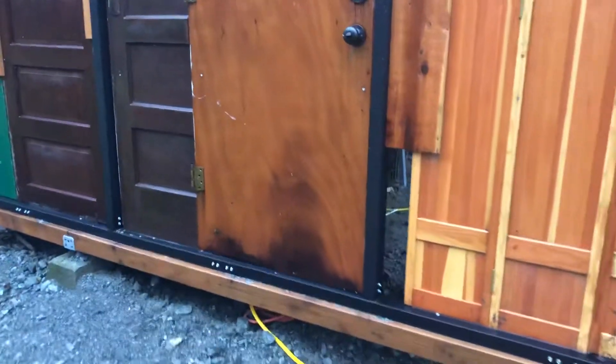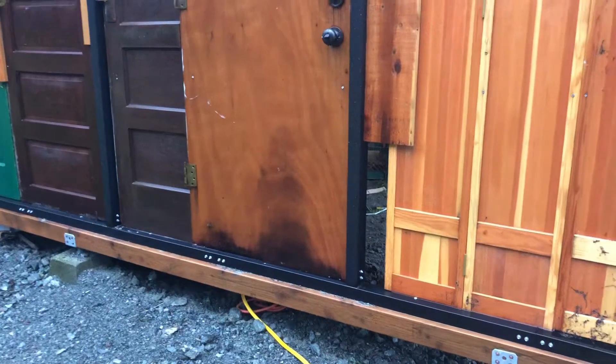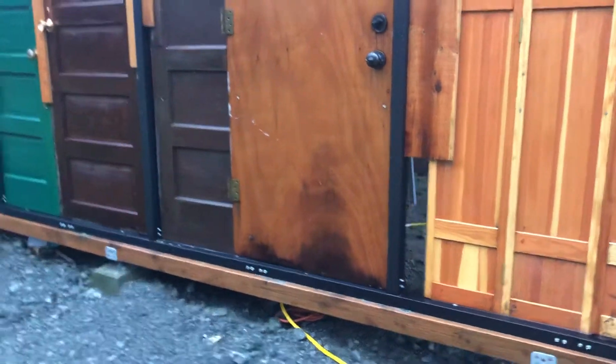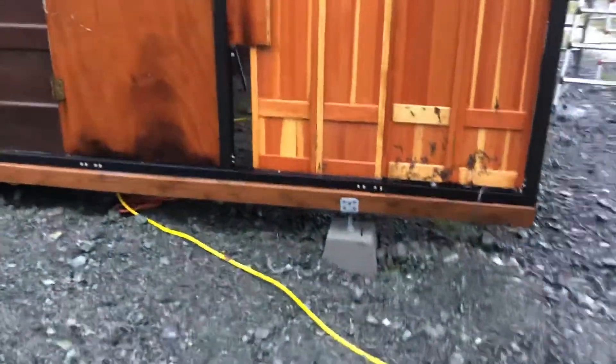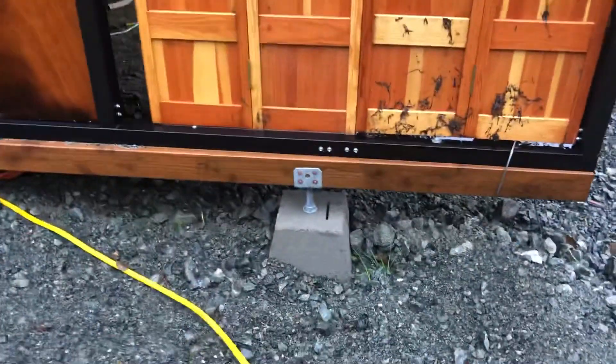I needed to raise the entire height a little bit anyway, because I wanted to be able to get the tractor in it without having to lower the roll bar, so I brought the whole thing up considerably.